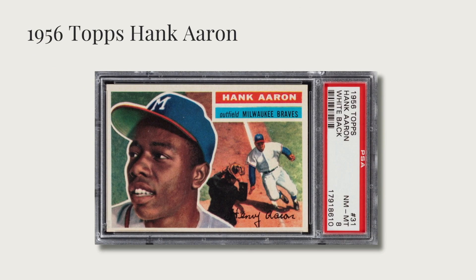Then there's the 1956 Topps Hank Aaron card. If you look closely, the action pose of the player sliding is not Hank Aaron — it's actually Willie Mays. You can tell from his facial features and broad shoulders.